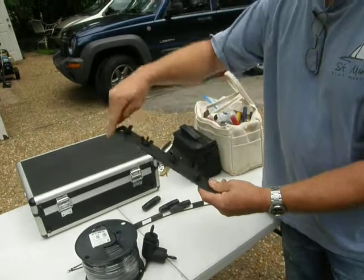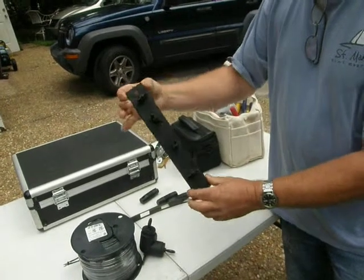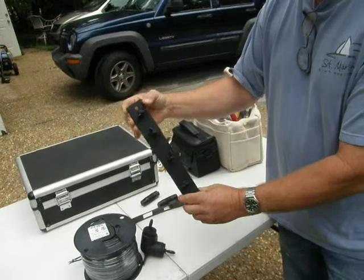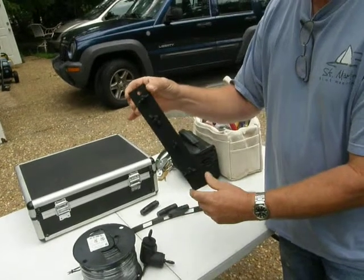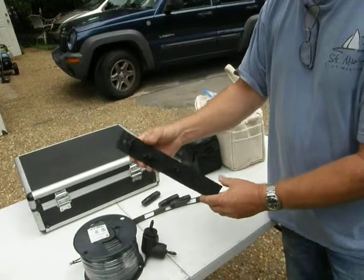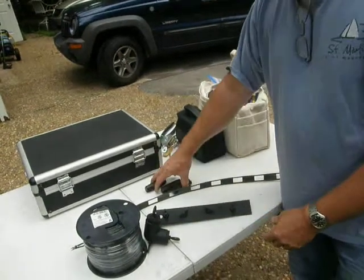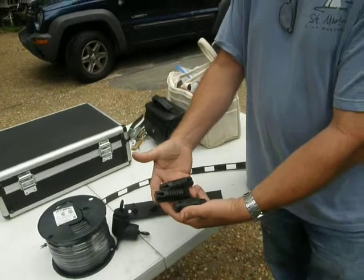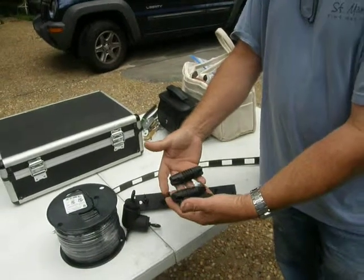We've ripped it lengthwise, and it's perfect dimensions to make a good ladder lock. It's a product that's made for outdoor use, so it's going to work good in this application. The other three corners of the loop, we're just going to hang by using three insulators like this.